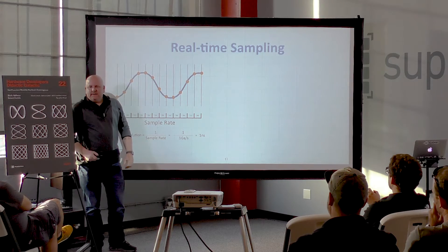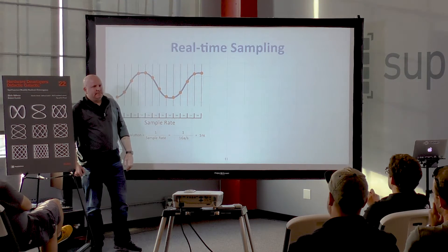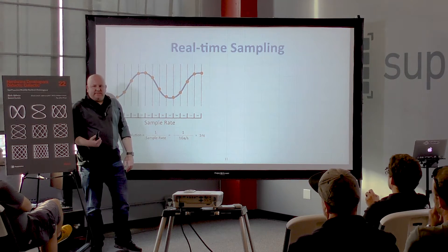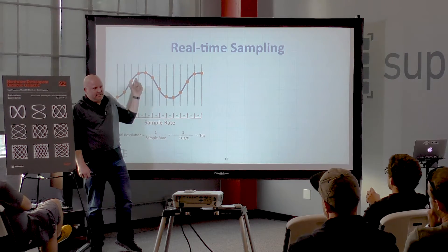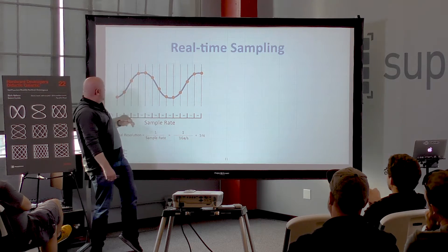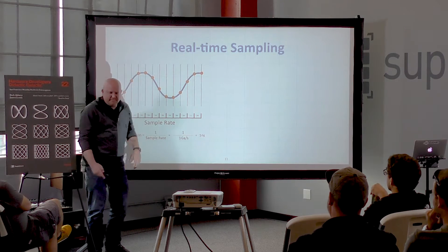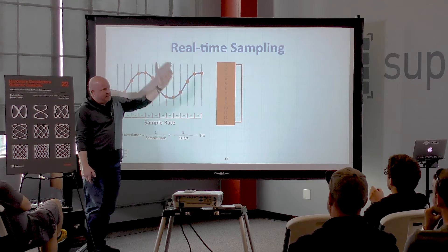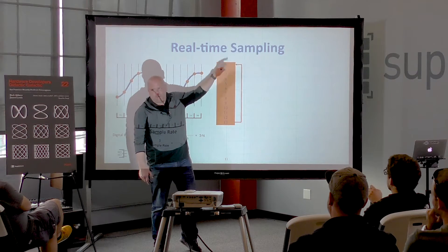With real-time sampling, every nanosecond it makes an acquisition. You can actually tell something unique about a signal just by looking at the sample dots. In a real-time scope, there's a ring buffer that stores the acquisition samples, just continuously storing. We need some kind of magic event to tell it to stop and pass the data off to the computer — that magic event is called the trigger.